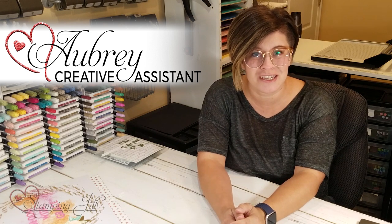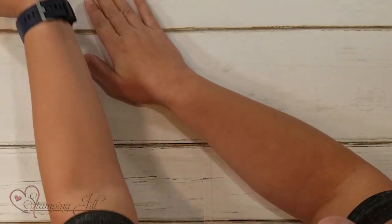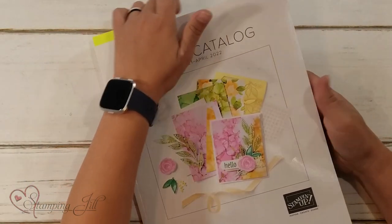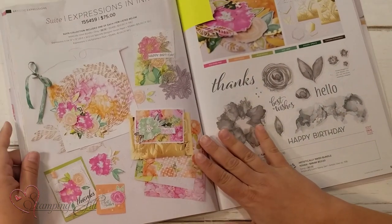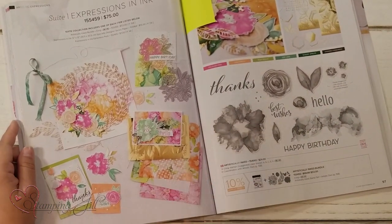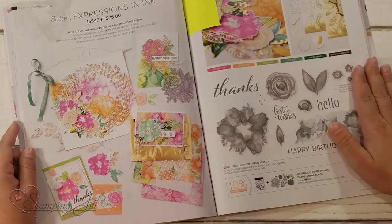Hey Stampers! Welcome to another week of Watch It Weekly Wednesday. I'm Aubrey, part of the Stampin' Jill creative team. Today I'm excited to share with you a home decor idea that I saw and was inspired by in the annual catalog. Let me show you what it looks like — it's here on page 96 with the Expressions in Ink suite of products.